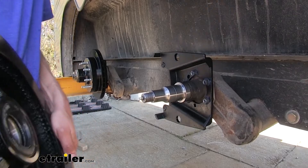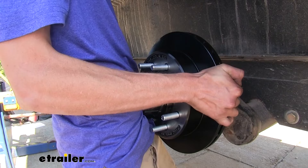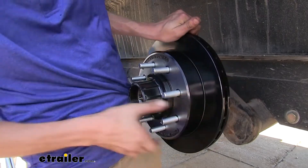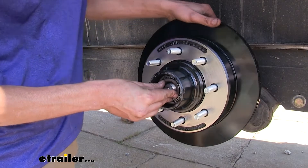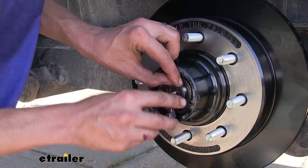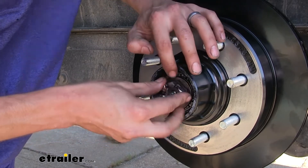With our seal in place, we'll now slide our hub onto our spindle. Now we can put in our outer bearing. We'll put our shim on and thread our nut in place.